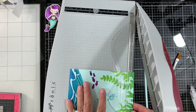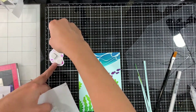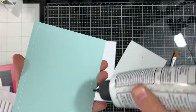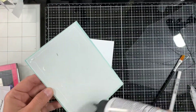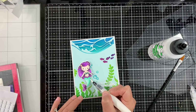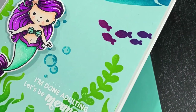Next we're trimming the panel to 4 by 5 and a quarter, trimming off one eighth of an inch from each side. I'm using foam squares to adhere the mermaid onto my panel and background, then using foam to adhere it to a top-folding note card. I created the note card using white cardstock measuring 4 and a quarter by 11, scored at 5 and a half. To finish off the card I'm using a sparkle pen to add some details onto the mermaid — and we're done! Thanks for watching and see you soon in another video. Bye!